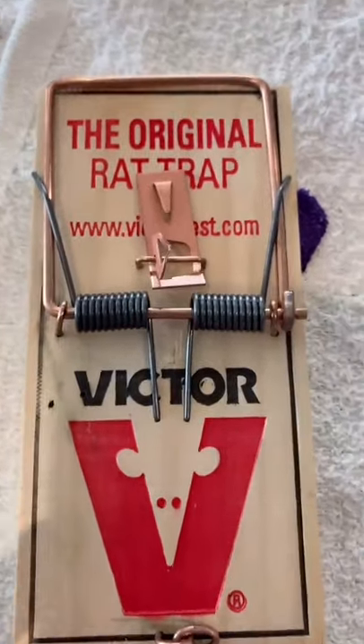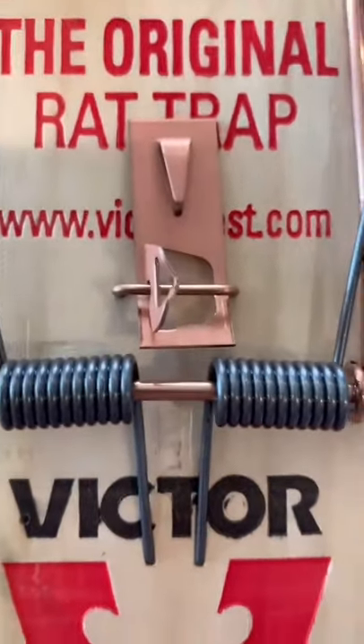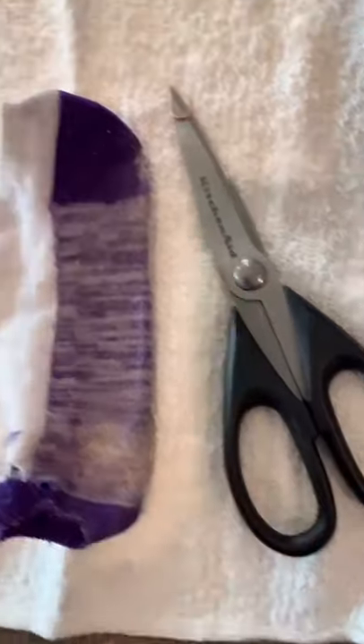Make sure you stick with the wooden Victor rat traps, specifically the ones that have a metal trigger plate. Grab yourself an old sock and a pair of scissors.